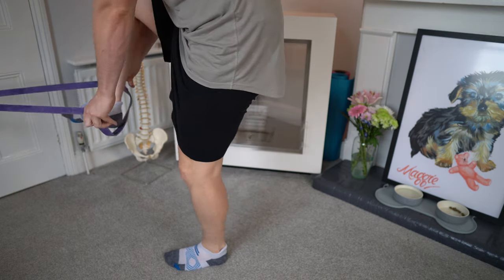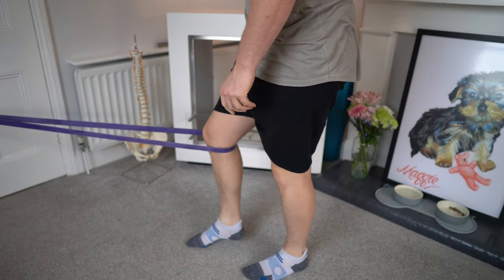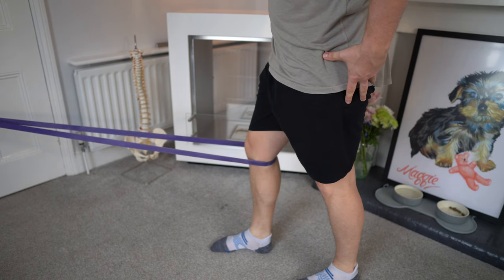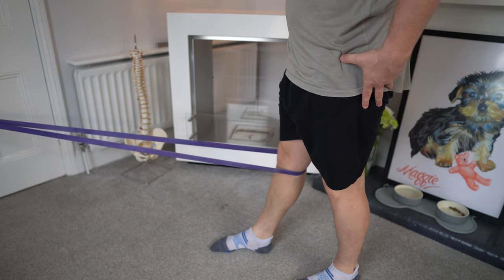Now to further work on strengthening the muscles needed to straighten the knee, we are going to utilize a power band. You can see which power bands I use in the description below if you want to check those out. That band needs to be tied off to something nice and secure at the level of your knee. We're going to step through the band and have that band just behind the knee, facing our anchor point where the band is tied off. From here we're going to take a little step backwards to allow that band to increase its tension and create more pressure for you to work against.